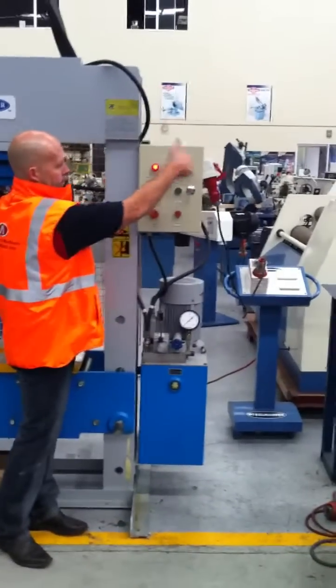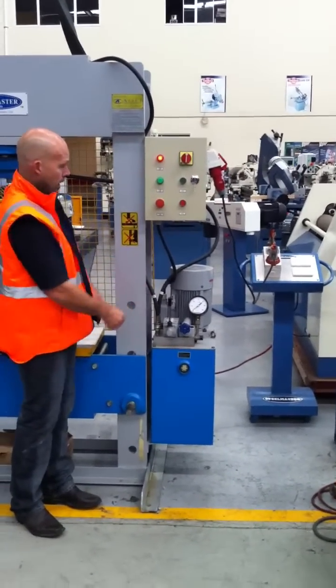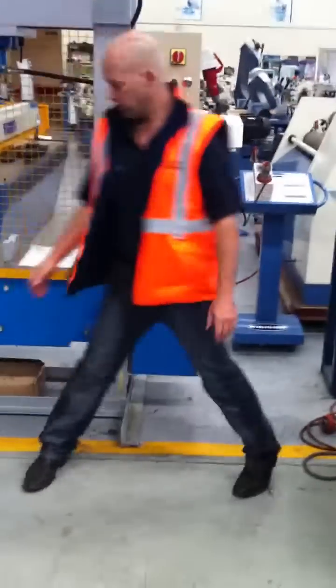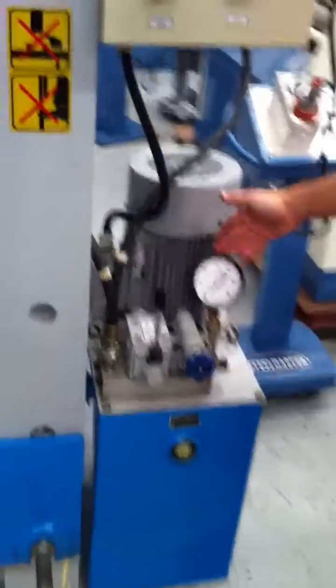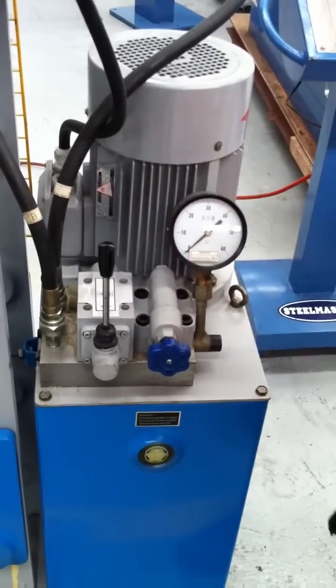Over here on the control panel, you have simple up and on, start and stop, burn and stop, work land, and start button. It's in operation mode now. On the operation systems here, we've got a basic pressure gauge and an up and down control. A very simple machine to use.